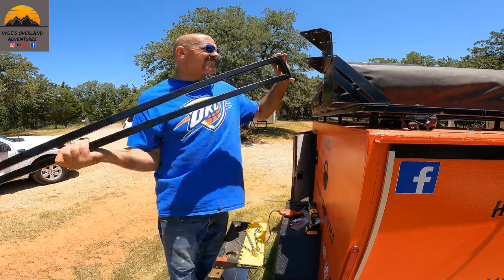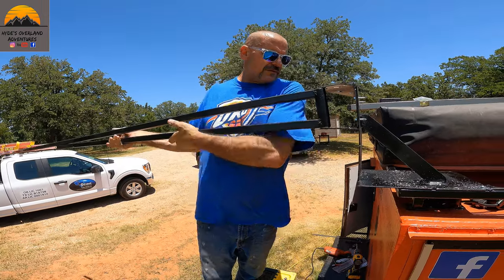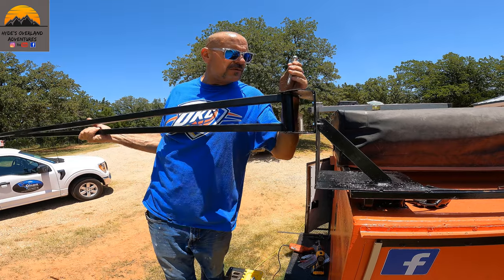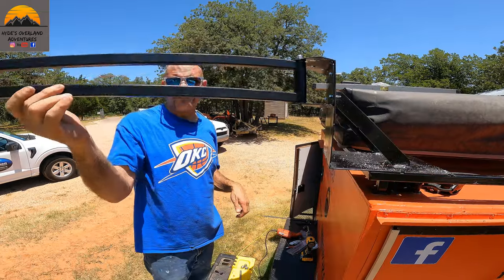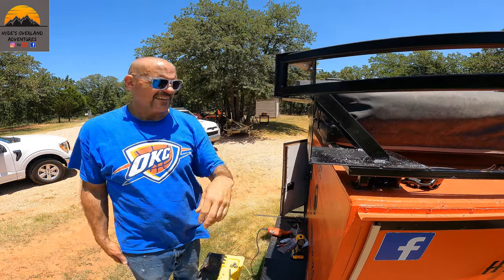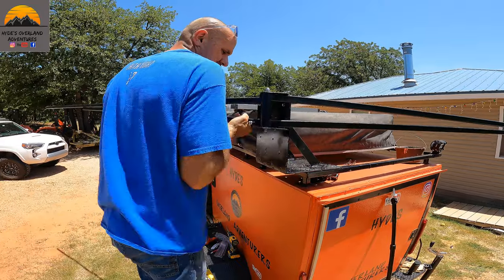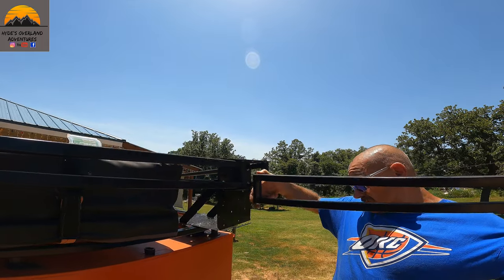Alright guys, we're going to go ahead and put the bearings in and see if we can get this arm in here. There we go. Give me a bolt. Alright, that's the one — go back over there like that. Get another one ready for the second one, and the last one — hopefully it goes.